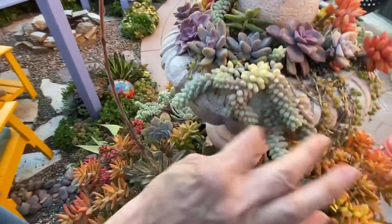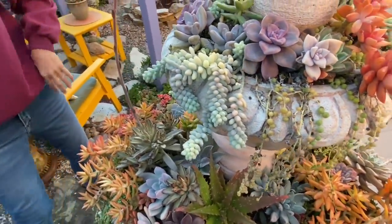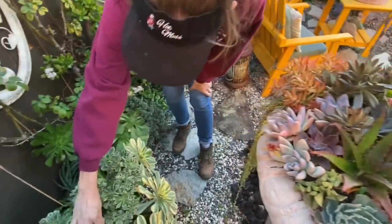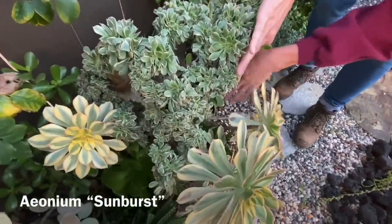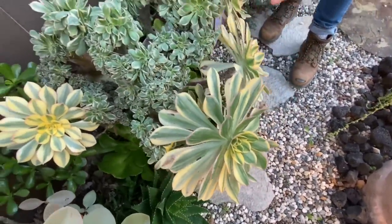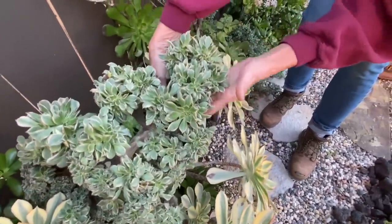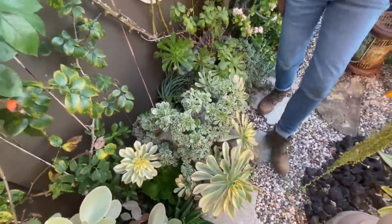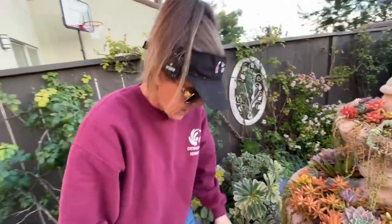The morganianum is going to spill and be just so stunning. While you're right here, take a look at my crested aeonium sunburst — isn't that amazing?! It started out as just one rosette in a pot and started to grow and grow, then threw off this gorgeous crest. I'm just letting that ride.